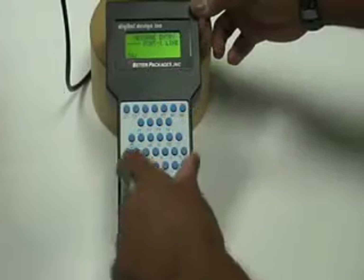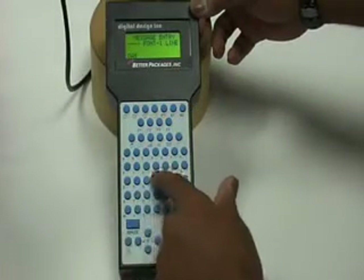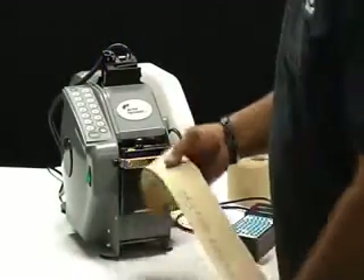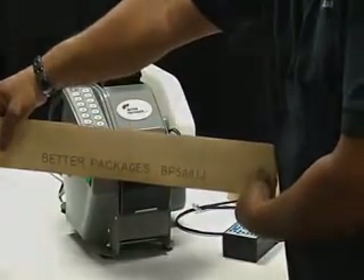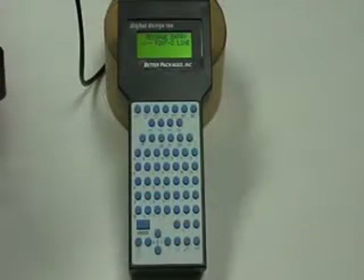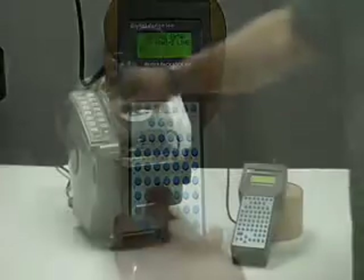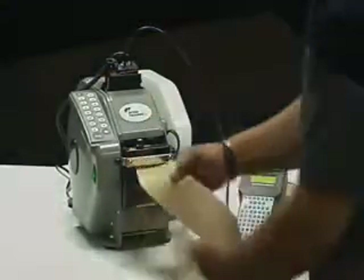Press a few buttons to enter the setup mode. Enter your message by typing in copy or specifying preset functions, such as time or date stamps, then dispense the printed tape. Entering a two-line message is quick with just a few more keystrokes. Creating one and two-line custom variable messages could not be simpler or more cost-effective.